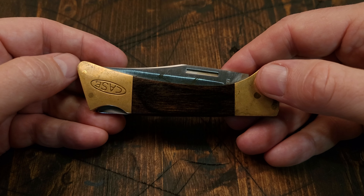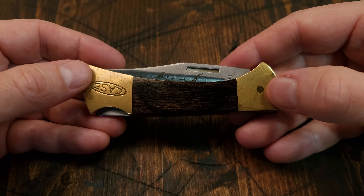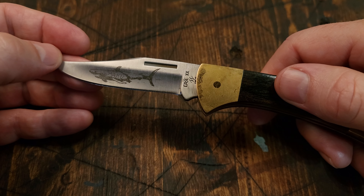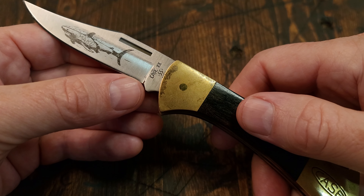Hey guys, Dirt and Rust here. I got another pocket knife to show you. This is a Case Mako lock back pocket knife. It's got the Mako shark etched in on the main blade, long nail nick, Case XX.